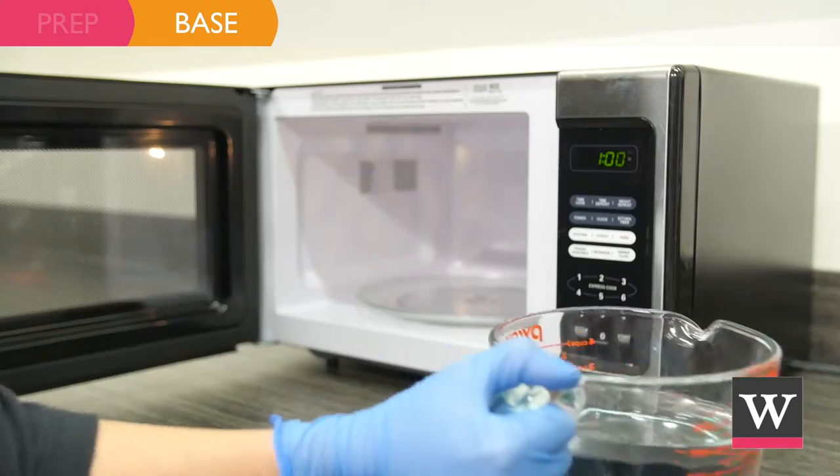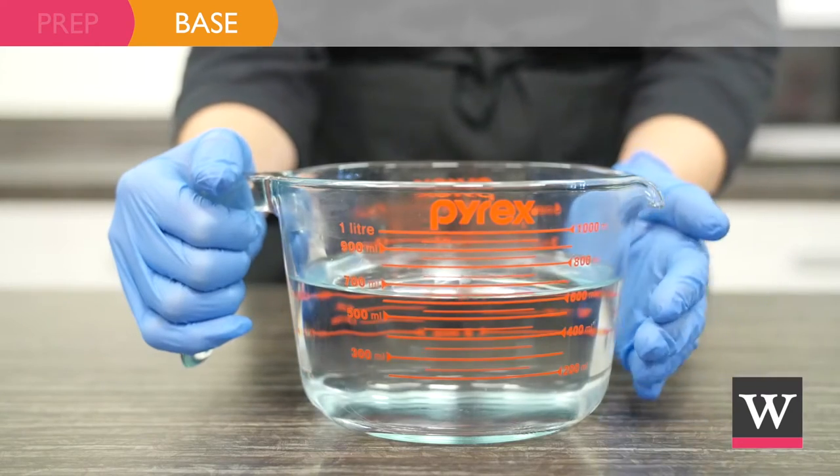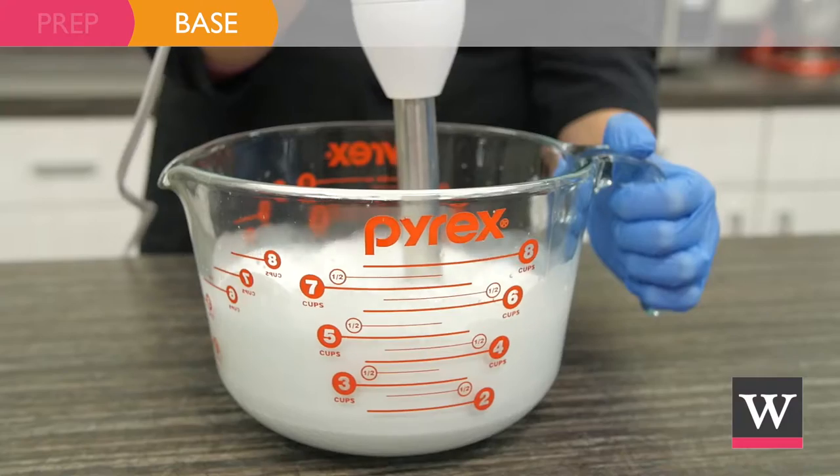For the second half of our base, heat 23.28 ounces of distilled water until the bowl is warm to the touch. Pour the water into the oils and butters, and stick blend for a few minutes.